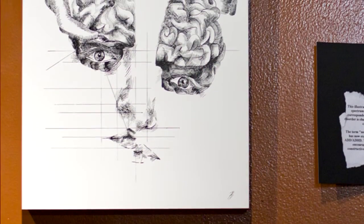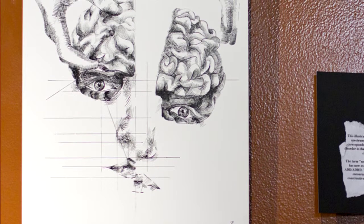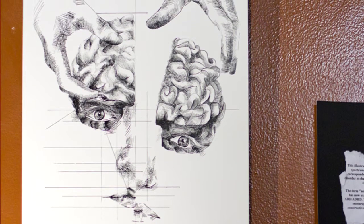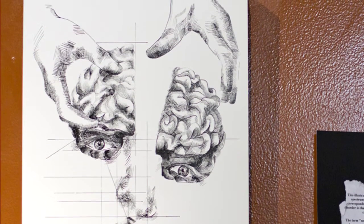My day job is working with autistic children and other kids that have emotional disabilities in some way. So my piece illustrates a left and right brain. The left brain is where a neurotypical child or person would be. And then the right side has hands coming from the top trying to force the right side to where the left brain is — trying to create that mold of a normal person.